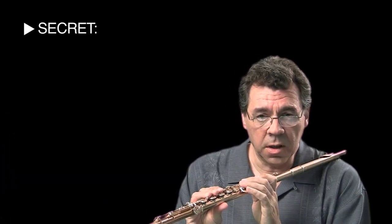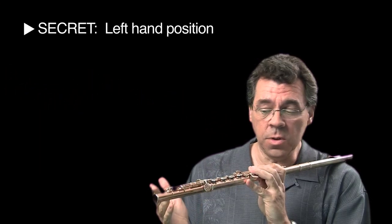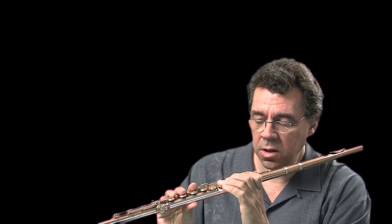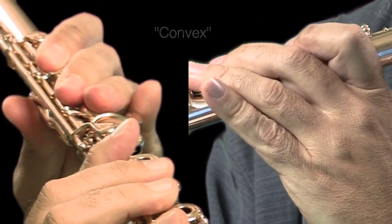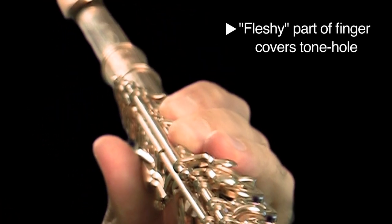The secret to the entire technique resides in the left hand, so we're going to spend the entire first lesson talking about the left-hand position. For the fretless flute technique we actually need to make these fingers flat over the keys. You're going from convex to flat, and the fleshy part of the finger will cover the tone hole instead of the fingertip.